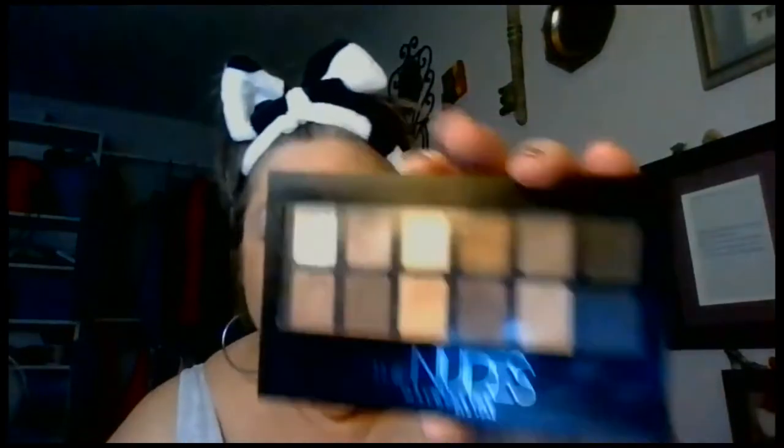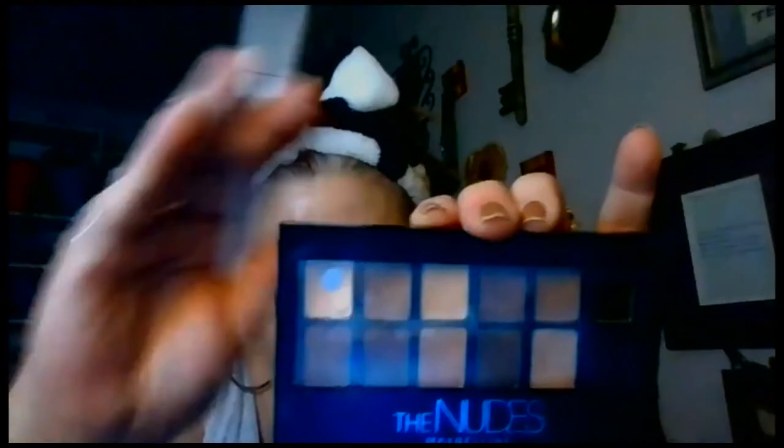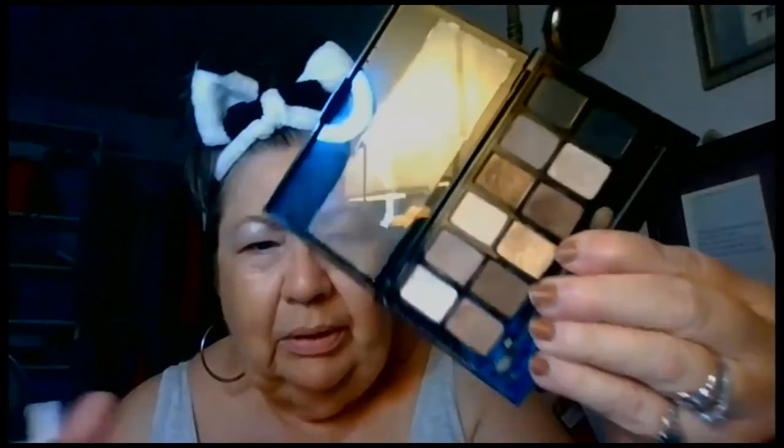I got these nude eyeshadows — they're by Maybelline. They're just some browns. I like them because they have like neutral browns. This one's a little shiny over here but they're just little brown nudes.